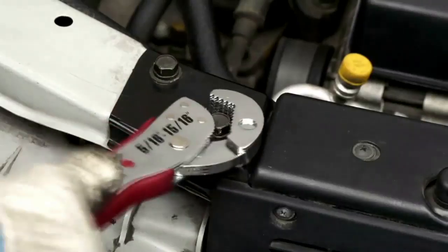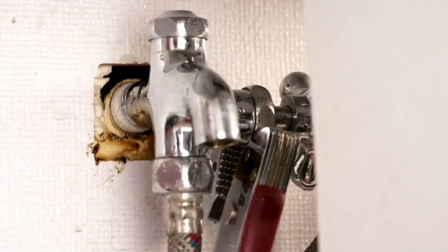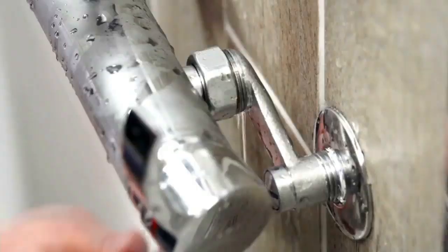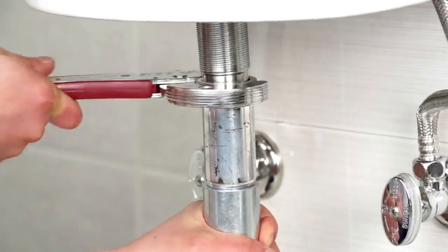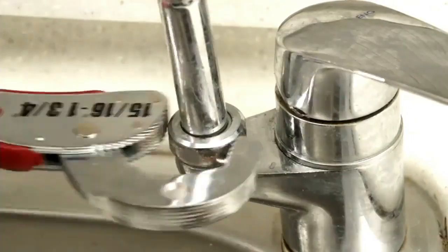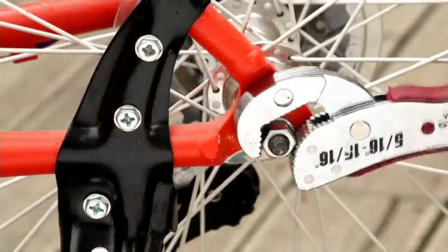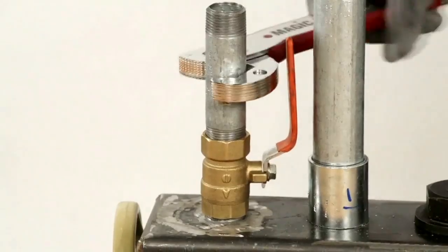We're taking a look at some video tape showing different ways you'll use this. We're under sinks, tightening nuts and bolts on pipes, on plumbing. Who doesn't have leaky faucets, leaky sinks, showerheads? The Magic Wrench will automatically adjust to any size pipes and bolts, and you can just tighten it.